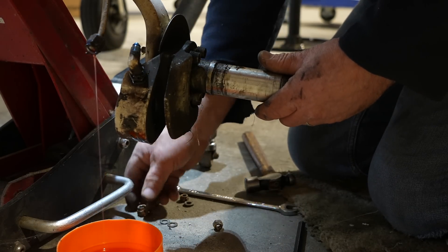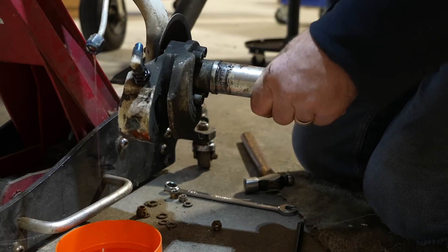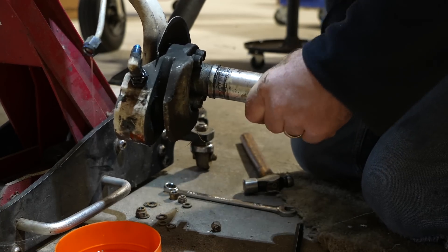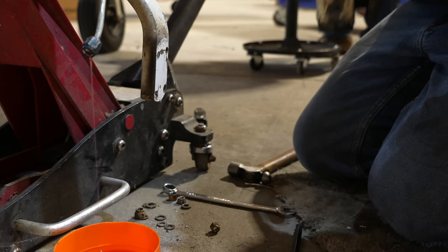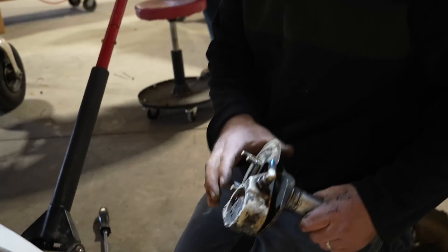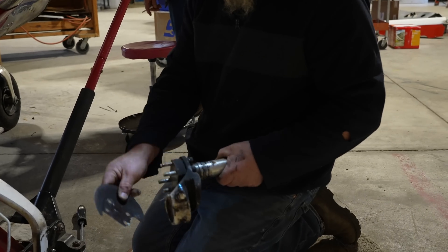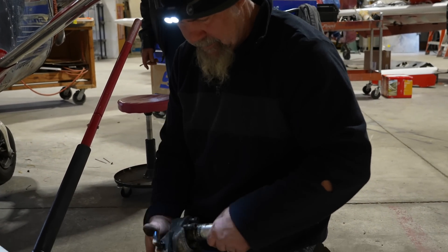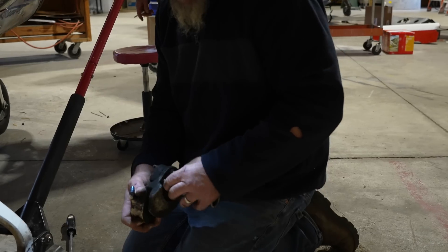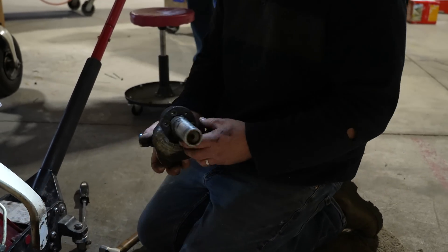Those little shims you see here — we've got two different sized bolts, and those shims are to accommodate the fact that we have two different sized bolts. We'll get rid of this old piece of junk. We use the shaft — the axle.